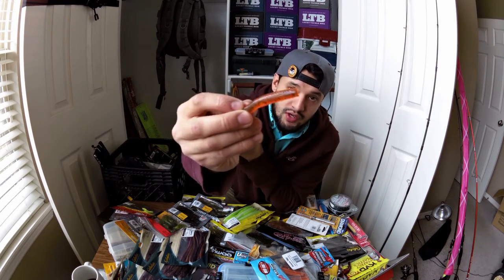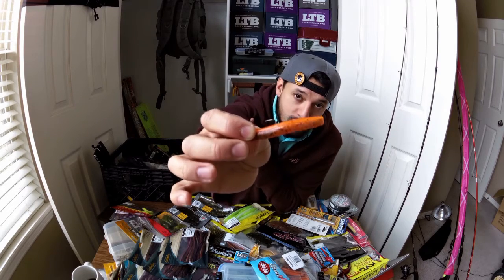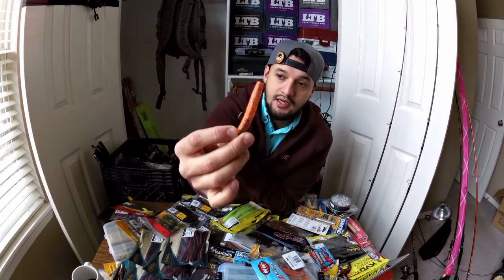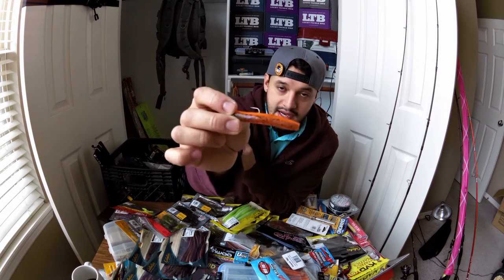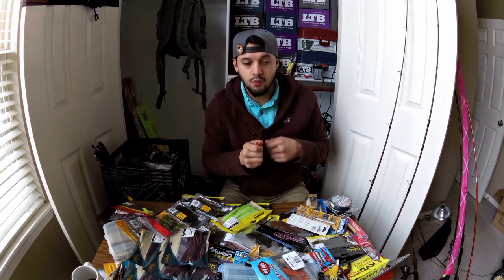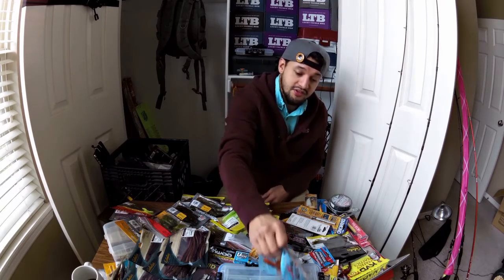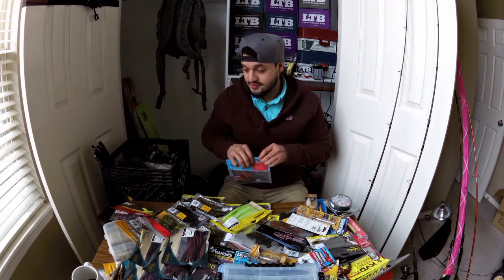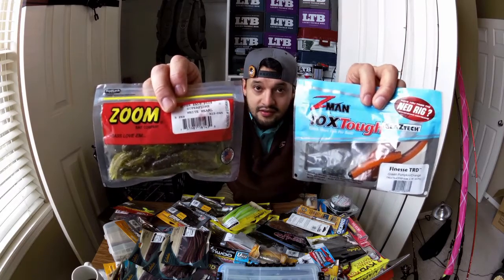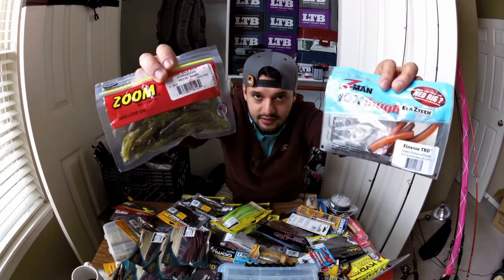Great for smallies. If you want a bigger profile, there are different companies that make hooks that can accommodate for trying to hook up with a bigger smallmouth. It works year round. I've also caught a 3-pound catfish on this, surprisingly — just bouncing it off some rocks. I cast it out to a ledge, worked it, let it bounce down off the rocks, and hooked up into a catfish. So that was pretty awesome. That is my number two favorite plastic — the tube and the Ned Rig together, since they almost work exactly the same.